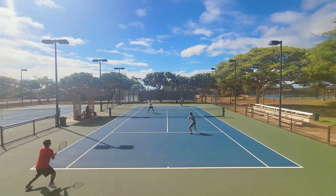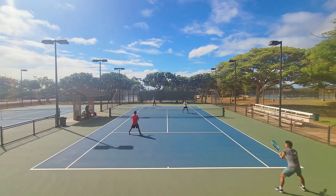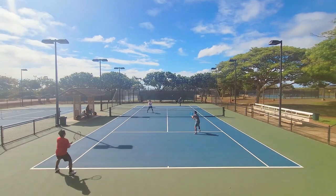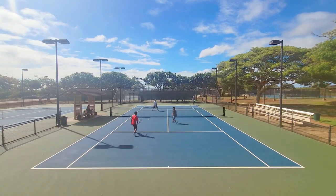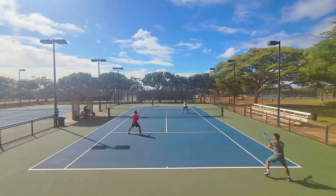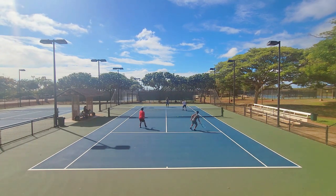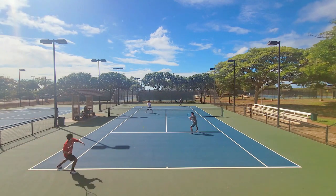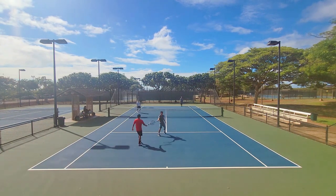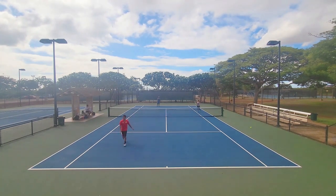First, the ball feels very heavy — and I wasn't the only one. When I took it out of the can and gave it to friends while warming up, we all noticed it felt heavy. We were struggling to clear the net, especially on slices or defensive shots; we really had to lift up on the ball and put a lot more effort into those low shots. Once I got used to it, it was fine, but there is definitely an adjustment period.